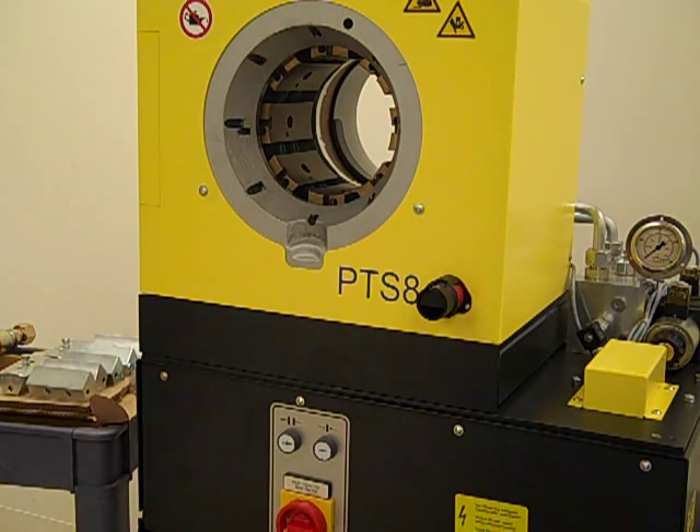The PTS-8 is a 230 volt single phase press and is supplied with a cord to which you will need to add a plug that corresponds with the female plug in your facility.